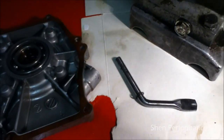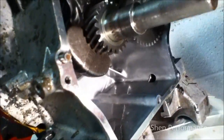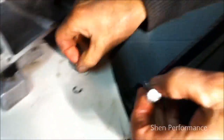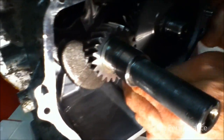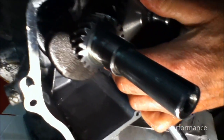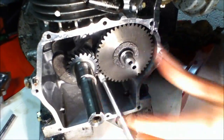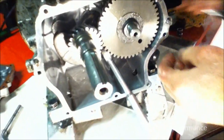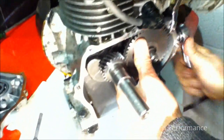Next thing: eight mil bolt. Use a reaching socket from inside to hold it. I'm going to tighten this up as well.